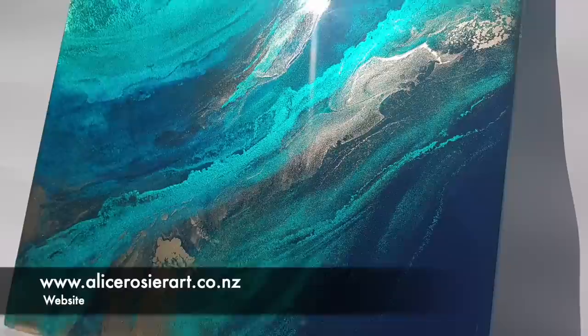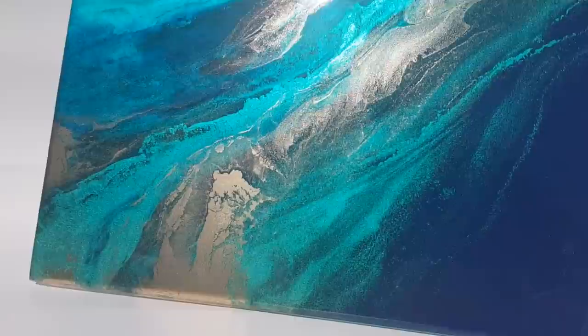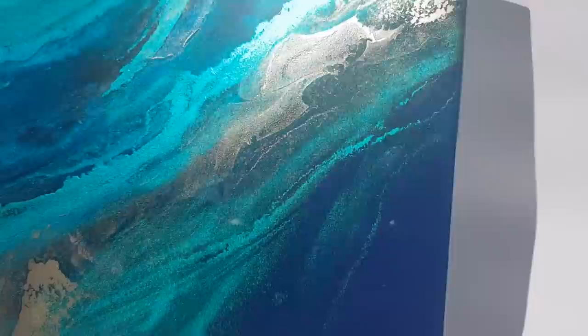Hi Colour by Felix fans, my name is Alice Rosier. I'm an artist living in New Zealand. Felix has asked me to show you how I made this piece of resin artwork. I'm going to show you how I created this metallic abstract piece on aluminium board using resin, metallic gold alcohol ink, and a few different pigments. I work quite intuitively, so this piece started out as one idea but evolved into another, like lots of my work.